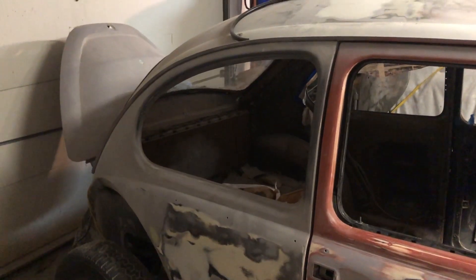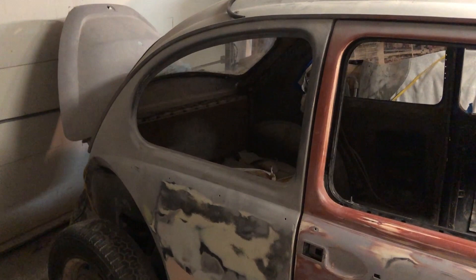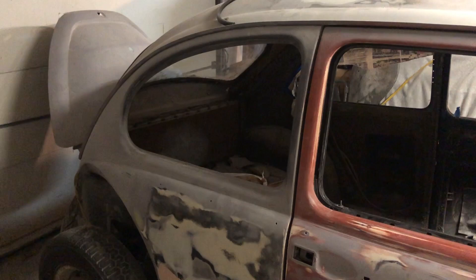Hey guys, welcome back to the channel. Today we're going to be working on the 67 Beetle, hopefully finishing up the bodywork. There's not much left right now. I'm pretty much just block sanding with that really tiny block that I was expecting to be bigger, but we're gonna make it work.